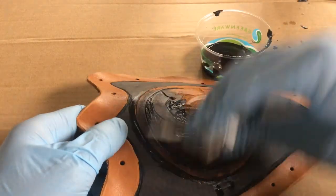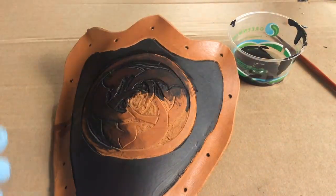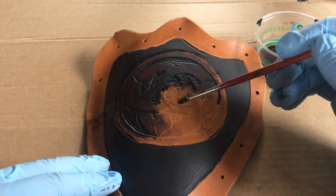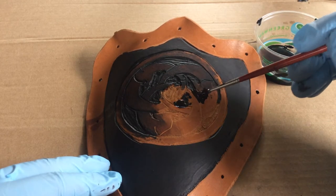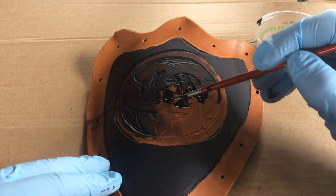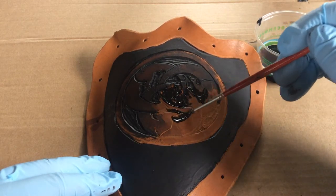I prefer to do my low lights first and then come back with my highlights, and sometimes I'll do a secondary wash. Now we're going to rotate the design and get the last of these highlights and low lights defined. As I'm filling in these big areas, the focus is really getting those details — the big areas are just to get all the paint off the brush so you can come in and cut those lines without wasting too much paint.